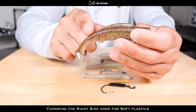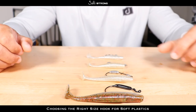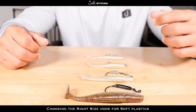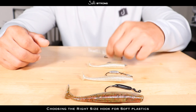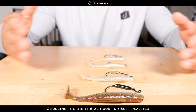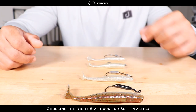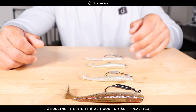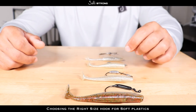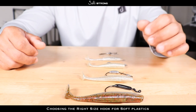One last consideration: soft plastics that fall in between sizes — like a three and a half inch, four and a half inch, or three and three quarter inch bait. When it's a number in between, I like to round down to the lower hook size. Three to four inch bait — go with a 3/0. Four to five inch bait — go with a 4/0. Five to six inch bait — go with a 5/0.